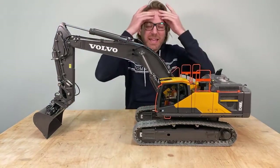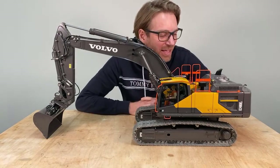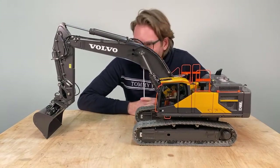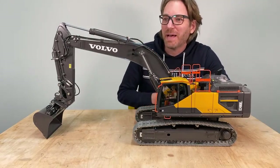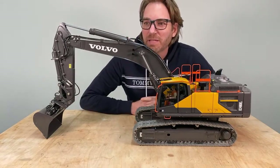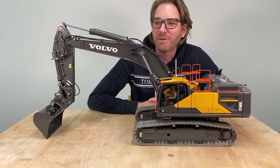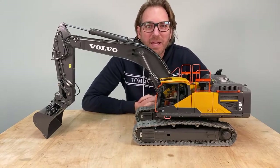Hello everybody! Today is a special day and thank you for being out there. I can almost see who's there, it's a bit far away. In a few minutes I'll take my camera and get closer so I can see what you're writing. A warm hello from Germany.